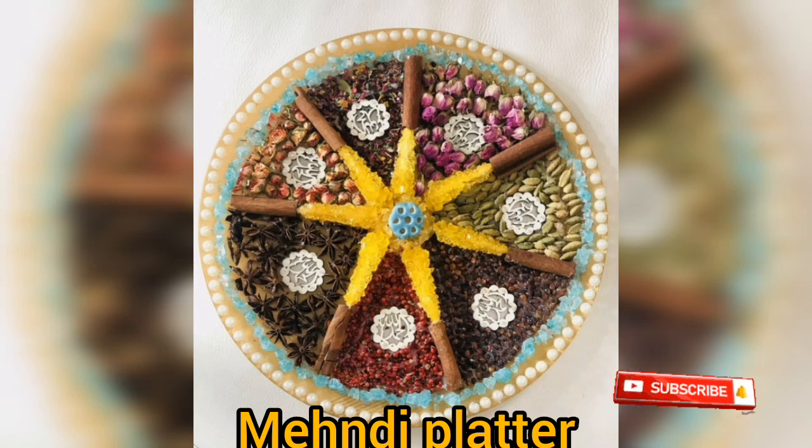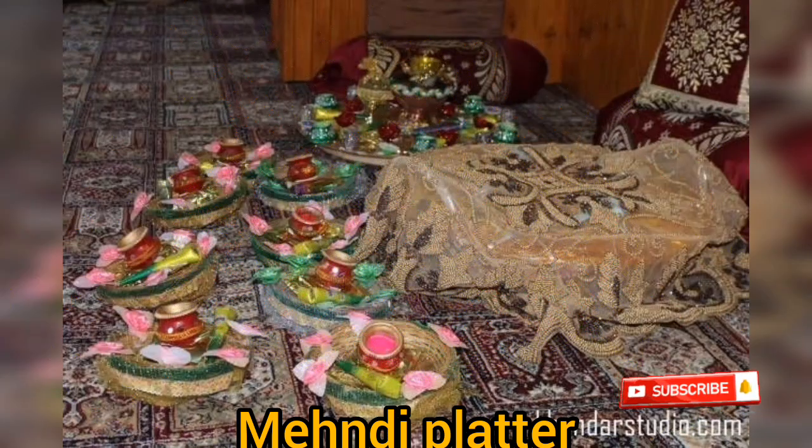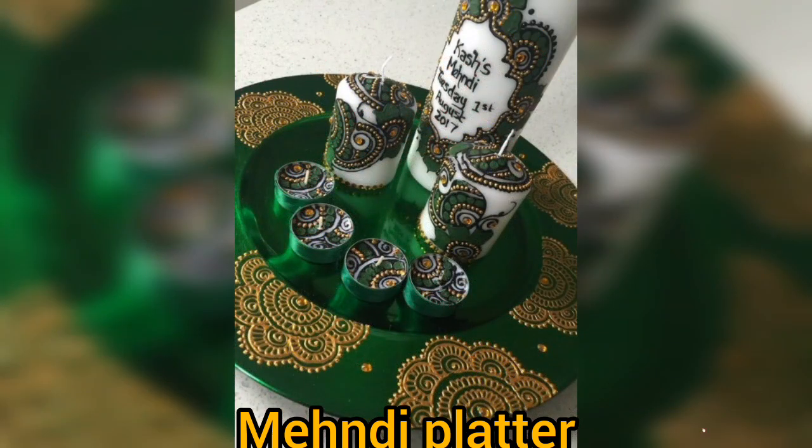If you haven't subscribed, please go to the channel. Subscribe, like, share, comment, and let me know how you feel. You can press the bell icon to see the notifications.